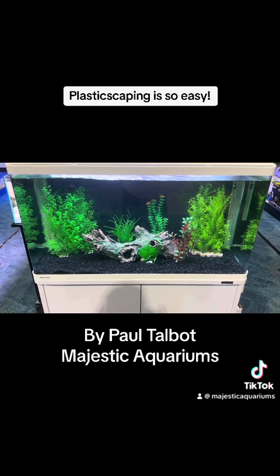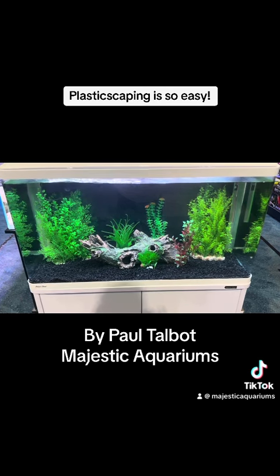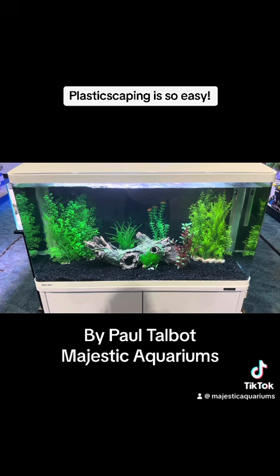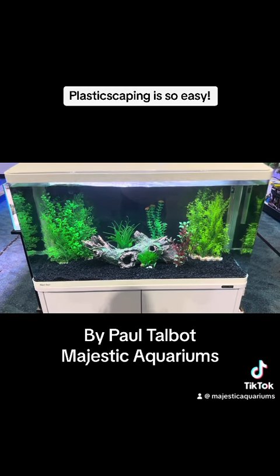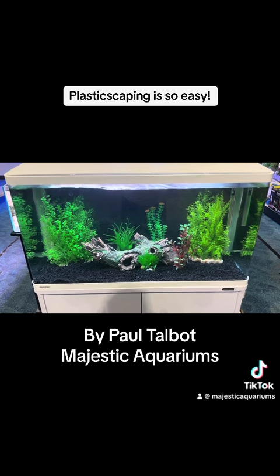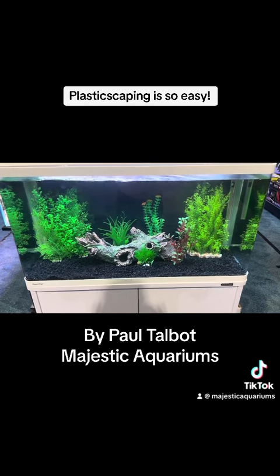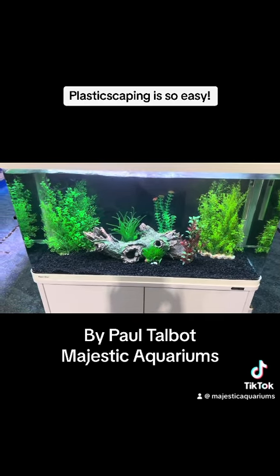This beautiful little setup here — over a period of time, if you do start to get algae on the ornaments or the plants, all you do is chuck them in the sun for a day, then flip them over and leave them in the sun for another day. The sun will dry off and bleach off any algae. You can also use acetic acid —